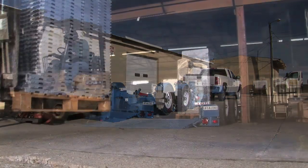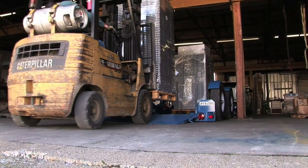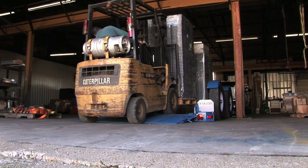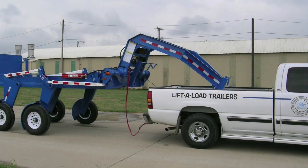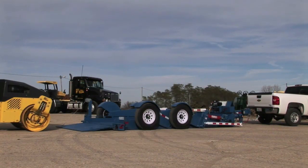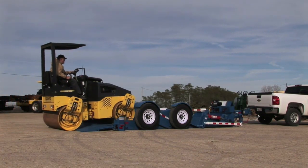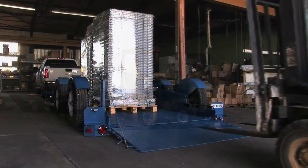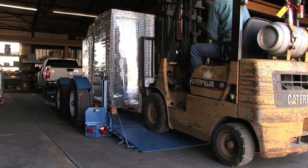The Lift-A-Load is not just a piece of equipment, but a unique tool that will help increase efficiencies and reduce expenditures. With a Lift-A-Load in your work fleet, you'll see reduced specialized equipment costs — no rollback truck is needed in most cases, just your pickup truck. You'll see reduced material handling costs. Equipment can easily be driven on board, while those awkward special cargo items such as safes or ATMs can be loaded by use of a simple pallet jack. You'll see labor savings — only one man is required for most loading and transporting applications.